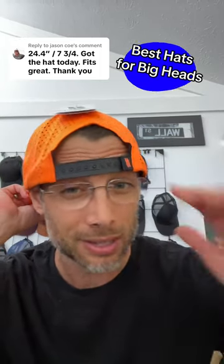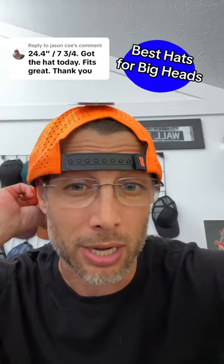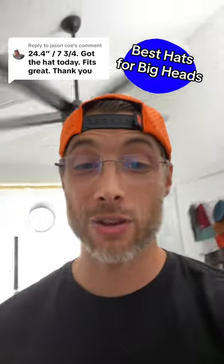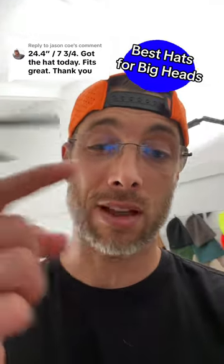So for Jason up here, the hat pretty much fit perfect and he's never been able to wear a snapback for sure without maxing out the backstrap. So if you have a big head and now you can actually find a hat that fits, especially a snapback, hit the comment button. Let's talk.